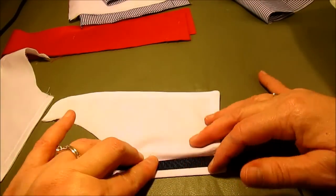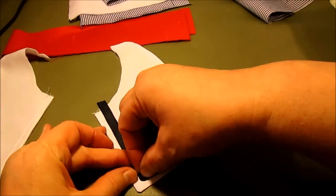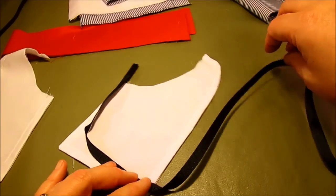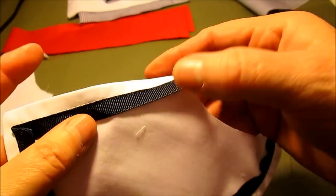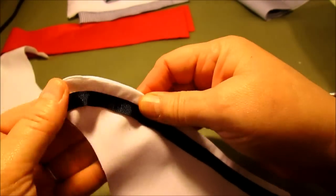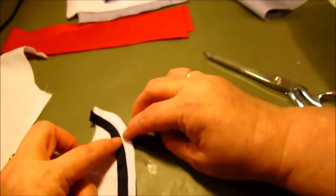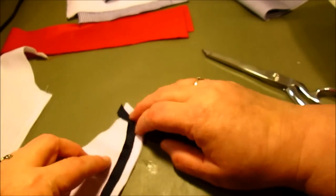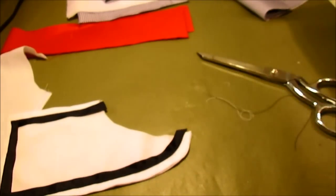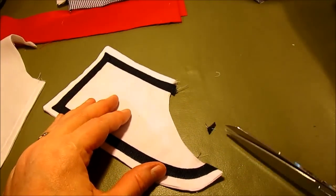Sew down one side of the ribbon, close to the edge. When you get to the corner, with your needle down, make a 45-degree angle, go across, make another angle, then continue up and around. Sew along only the very outside edge all the way around. When you get to the curvy part, the outside edge of the ribbon will be bigger than the curve, so take it to your iron and slowly work it flat, then top stitch the other side.